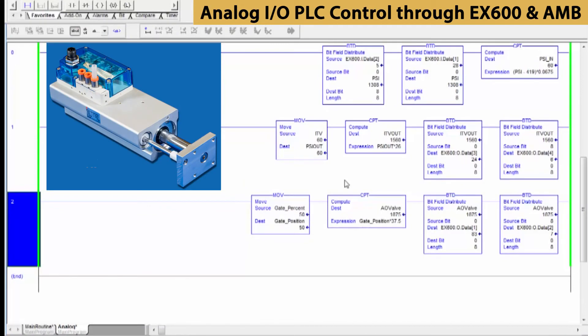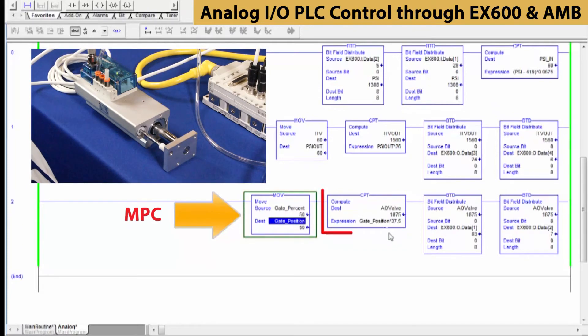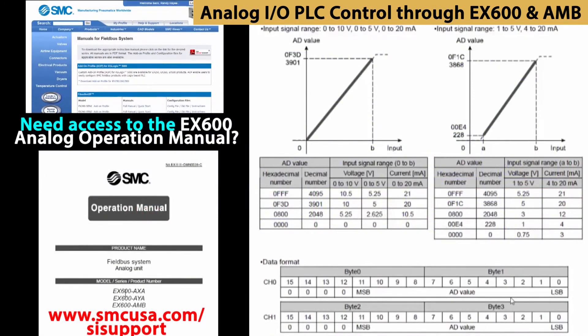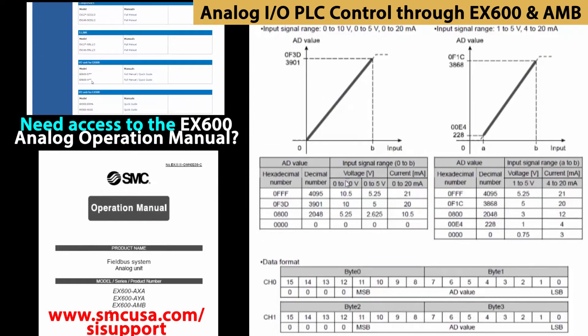In our PLC, we have three rungs that control the three devices. The actuator is the lowest rung. We can adjust its operation by changing the gate percentage. We can see this as we move from zero to 100 and back to 50. The move data is read by the compute box which applies a factor. Then the BTD boxes further manipulate the data. In the compute box, we use this chart to scale the digital values into an analog output.